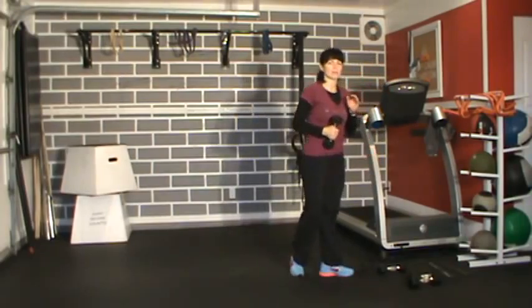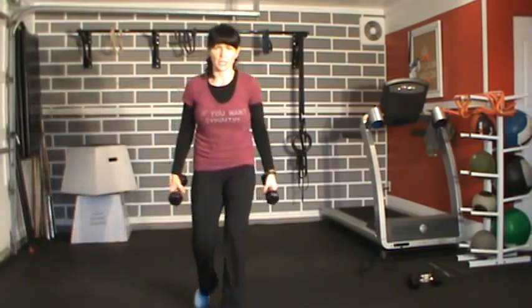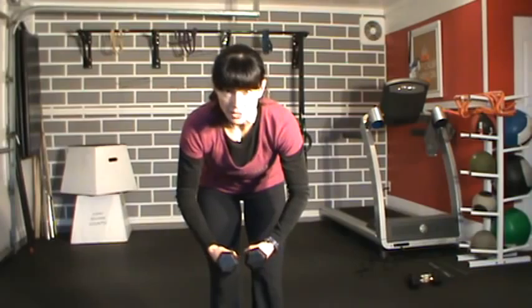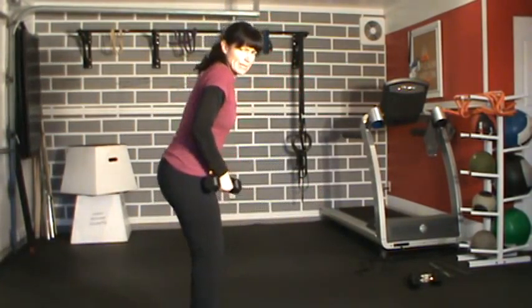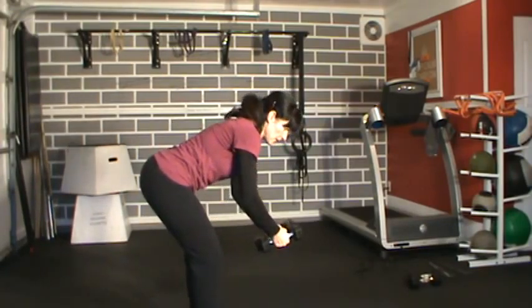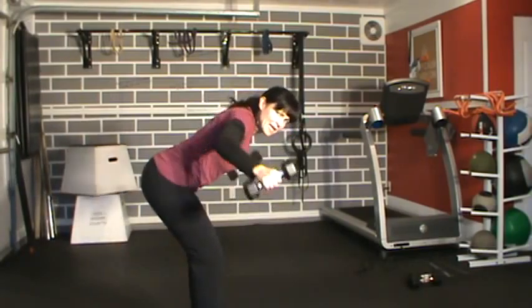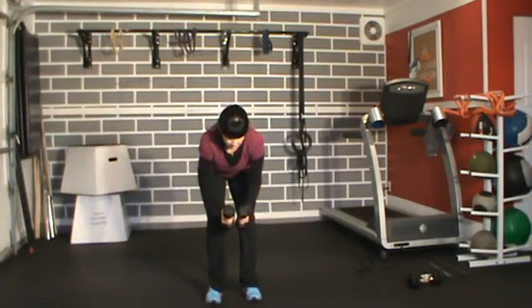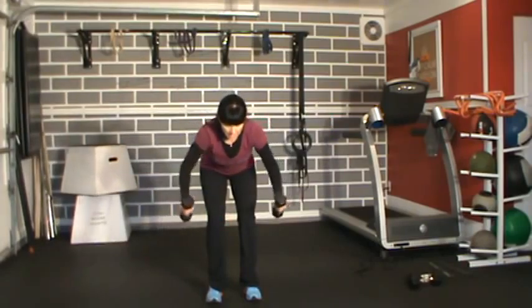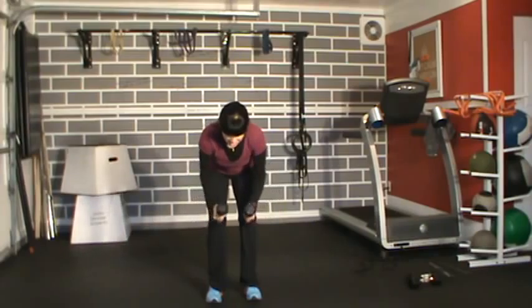We're going to go into reverse flies. Watch your back — bend over, grab your dumbbells. Arms come up like hugging a tree, not a full extension which is hard on your back. I'm like a downhill skier: butt out, chest up slightly, arms in front. Squeeze a pencil right between your shoulder blades. Neck should be relaxed. Ten reps — nice and controlled.